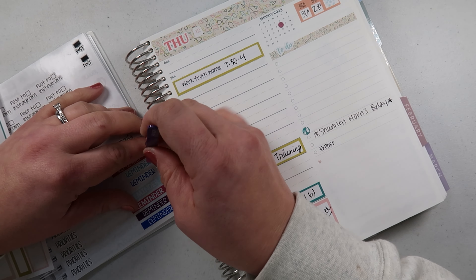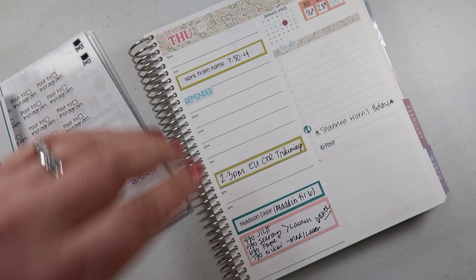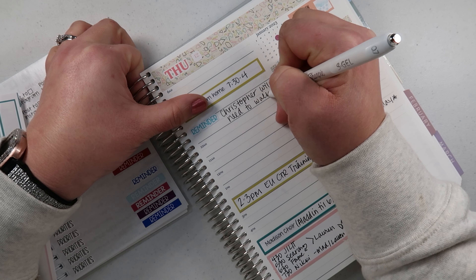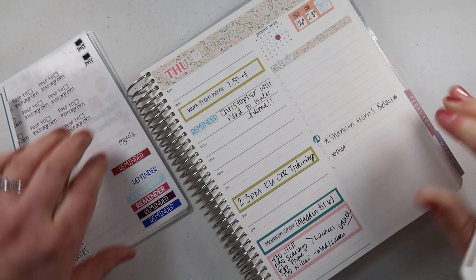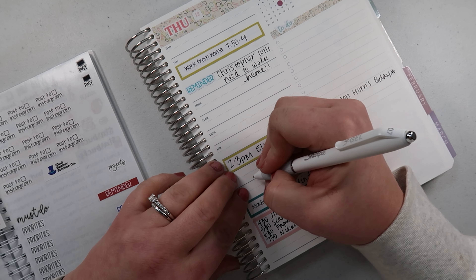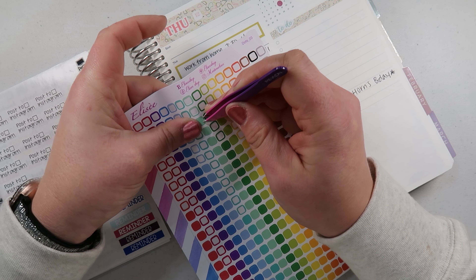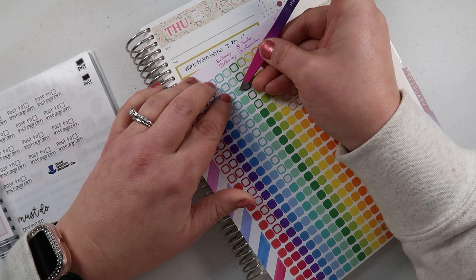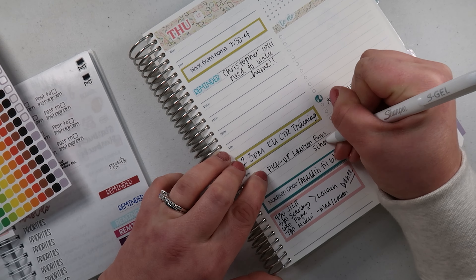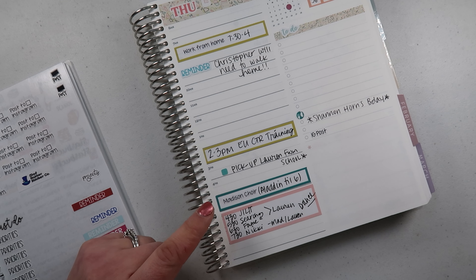Let's put in this little reminder sticker — 'Christopher will need to walk home' — because I have that training. And I need to pick up Lauren this day too, so let me add a reminder for that. Let me use one of these reminder stickers in the right color — there we go, that's better. Lauren from school because she has dance right after school, so this is the day I need to pick her up right away. I think we have everything for Thursday.